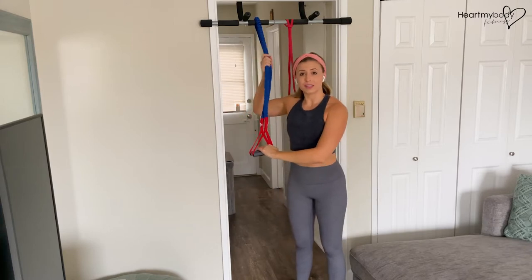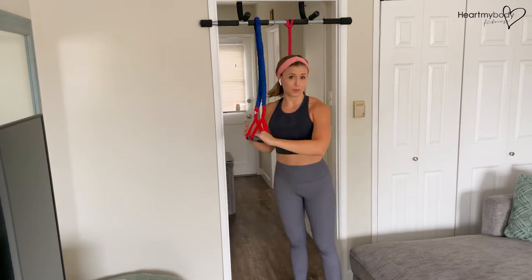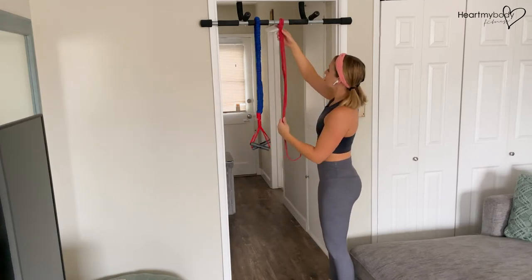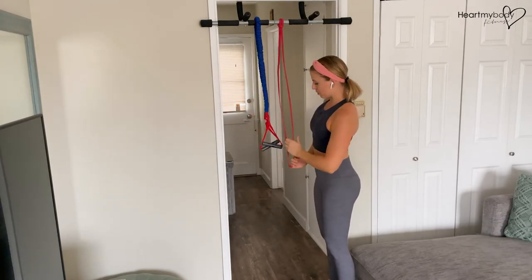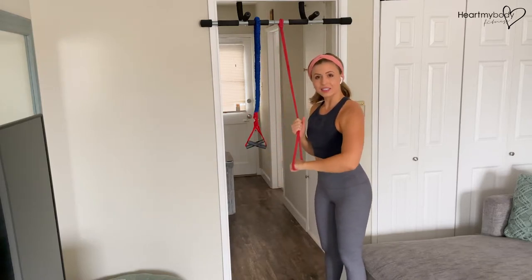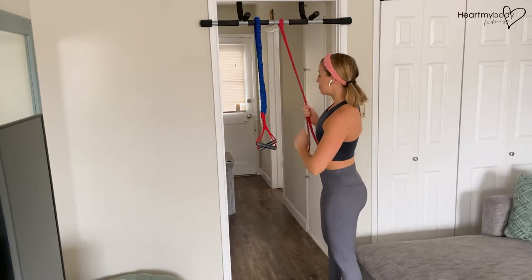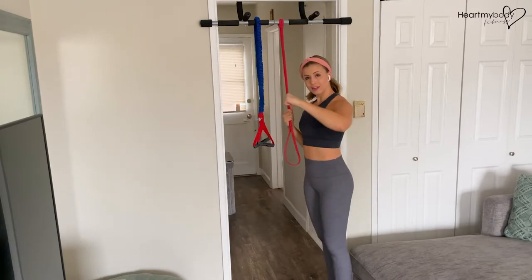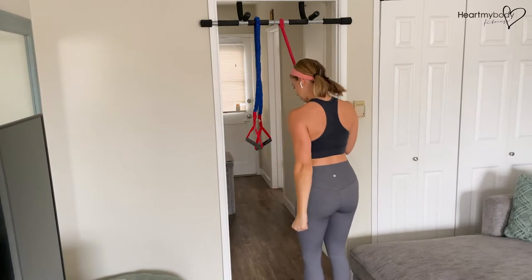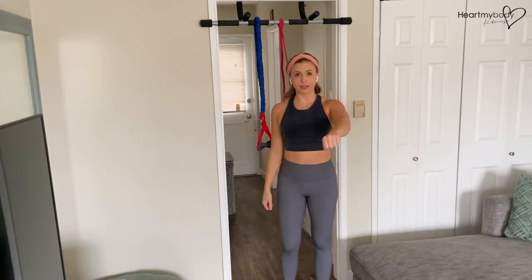That's going to be harder because now you've got more resistance, so this could be a more advanced option. Another option is to use a super band like this one, where you are holding onto this part of the band as your handle. You can have an overhand grip pulling down, or a neutral grip pulling down — either way will work for this exercise.